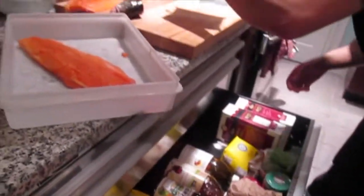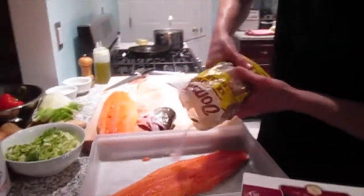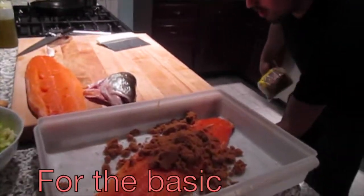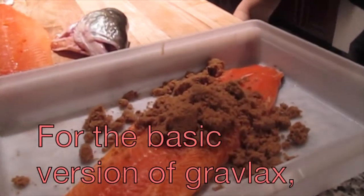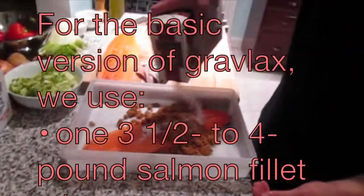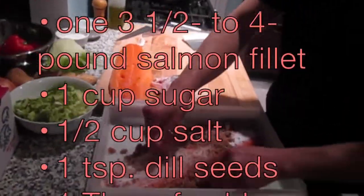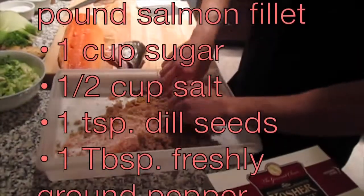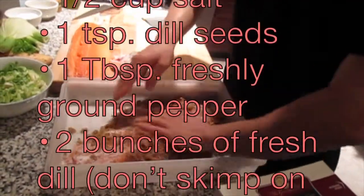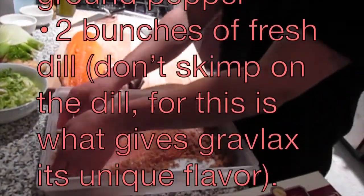Ground sugar, salt. My method here is pretty imprecise, but tell us why you're using ground sugar instead of white. Better flavor. It's not actually ending up in the final product — it forms a hyper-concentrated or saturated solution of salt and sugar at the surface, and it draws out the liquid in the fish.